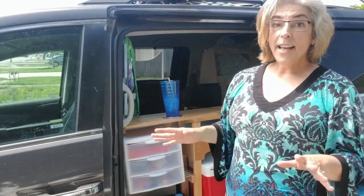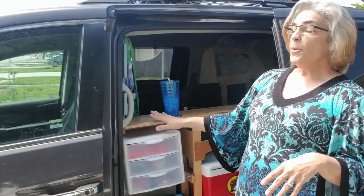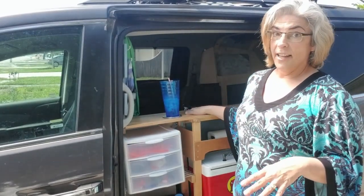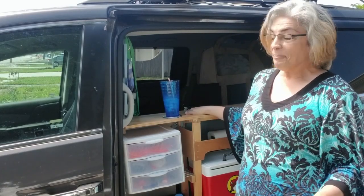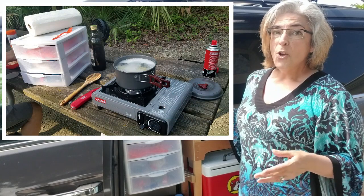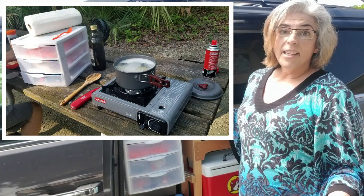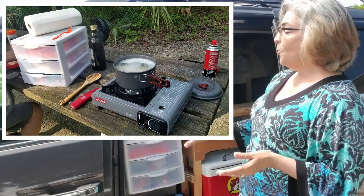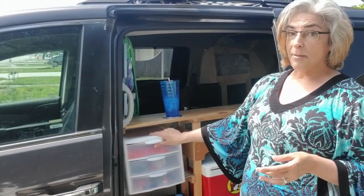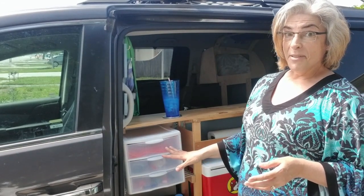We don't actually do any cooking right on this, and we don't cook in the van — open flame and safety and all that. What we normally do, because we generally stay at real campsites, is take everything out and cook on a picnic table. We'll bring everything out to the camp stove as we need it, but this is a great compact place to store it all.